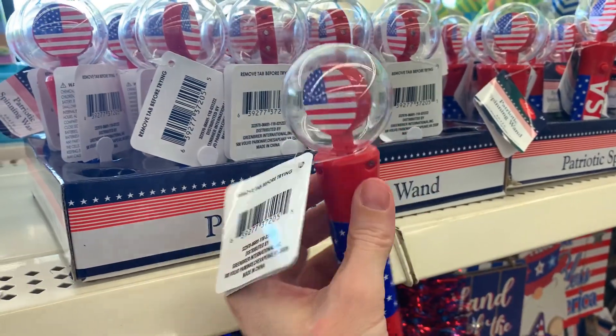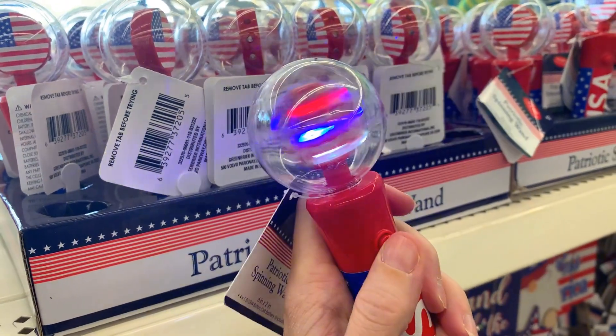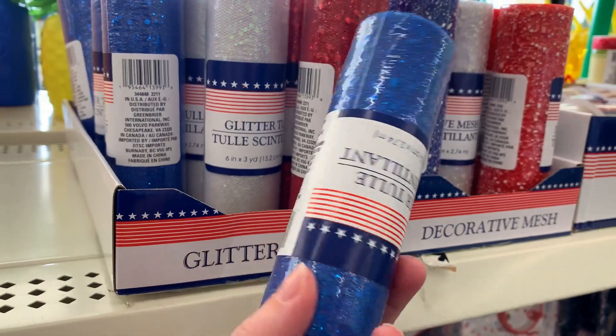There's a fun little LED light-up toy for kids — you press the button and get red, white, and blue lights while the flag spins. Definitely a fun toy for kids waiting for the fireworks in the evening.